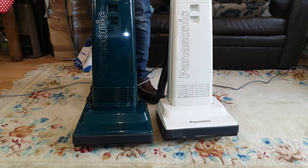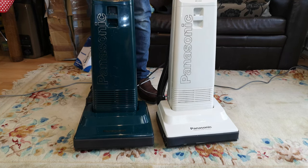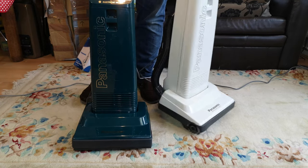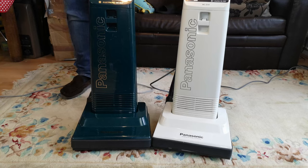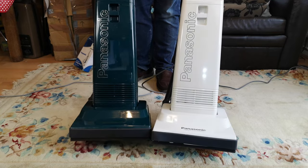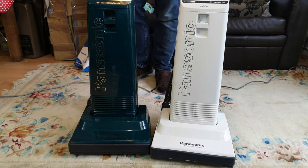If you have one of these and you like it, take good care of it because they are rotting away. There we go - another two jobs down, many more to go. I thank you very much for watching, hope that you have enjoyed, and some other perilous Panasonic of some description will probably see you soon. Bye bye.